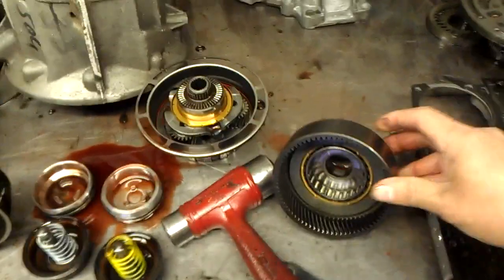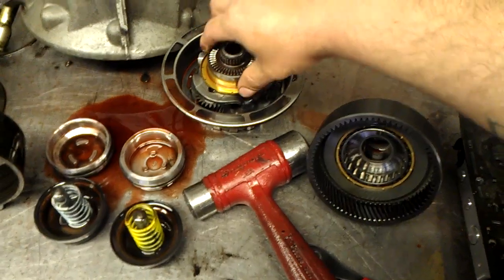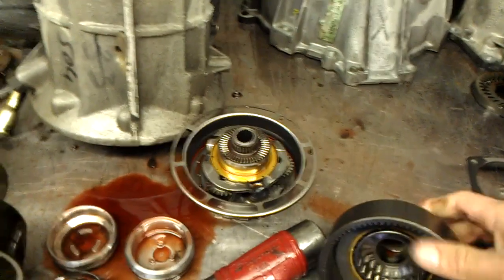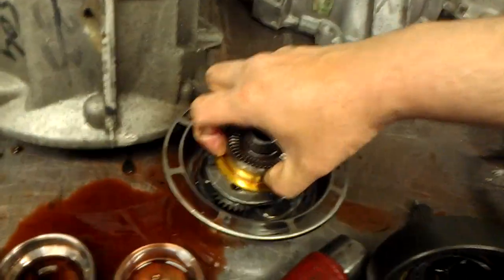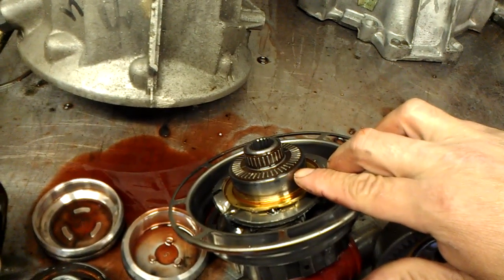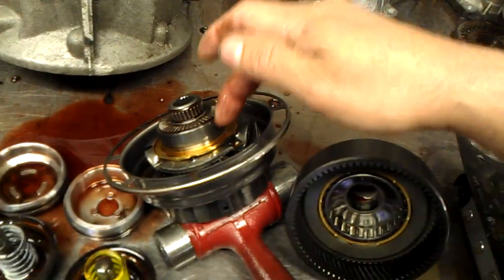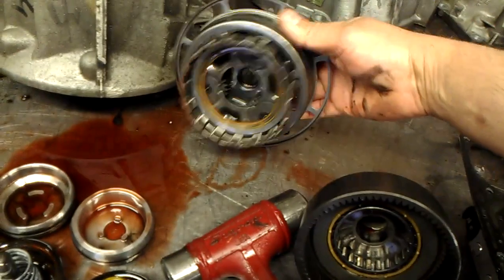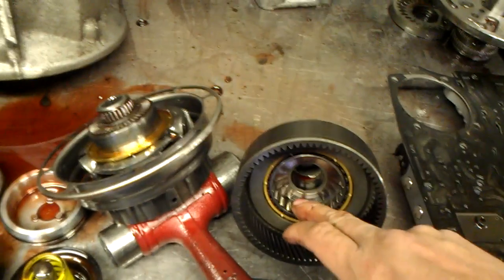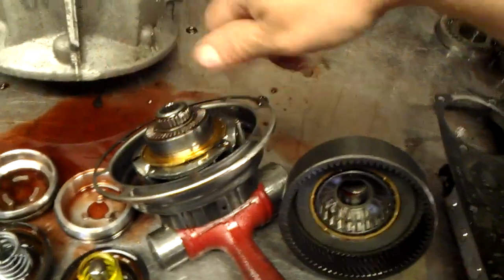Another thing I found when tearing this unit down — the sprag is worn out. You can see the cap is on the planet itself. I had trouble sliding this out; it should just slide out. The reason it didn't want to come out is because the race is worn out and it has a little lip so it was getting stuck. This race being worn out means the whole planet has to be replaced, because the race for the sprag is the planet itself. If you were to reuse this planet and sprag, you will have a no-movement condition — the sprag will actually flip the other way around and it would rotate both ways.